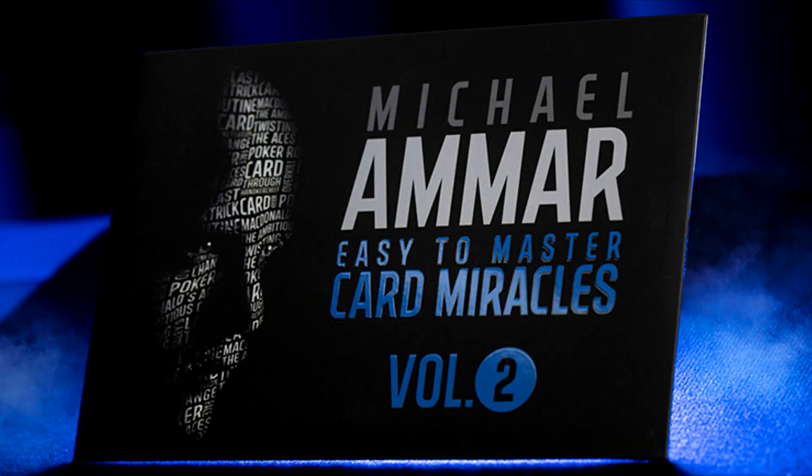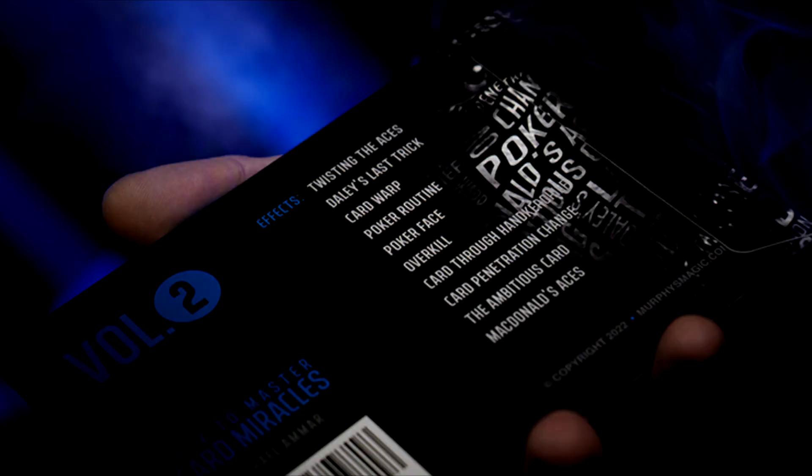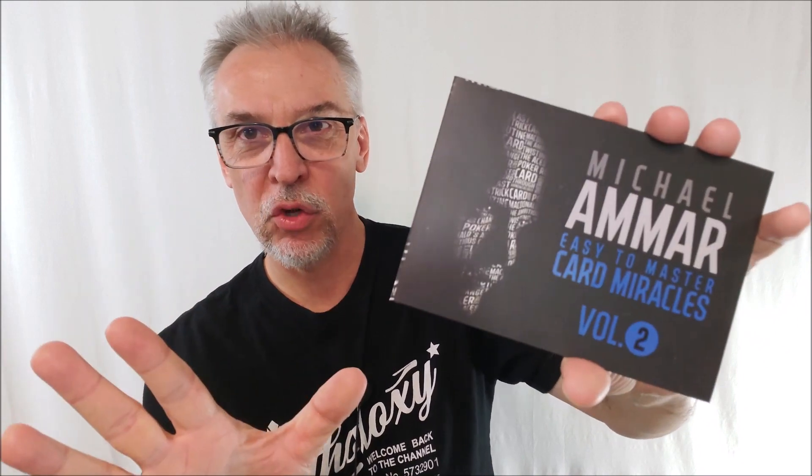Hey everybody, welcome back to the channel. Thanks for being here. I am so excited to be able to bring this series to you, to be able to do a Michael Amar review. I don't know if I've done Michael Amar reviews, which is strange. But this is an older set, an older series. This is the Easy to Master Card Miracles set. I've reviewed Volume 1. We're reviewing Volume 2 right now, so if you didn't watch Volume 1, make sure you watch that as well. Originally published by L&L Publishing.